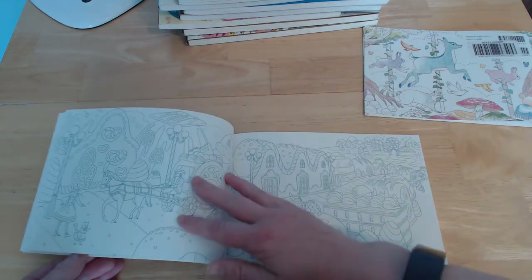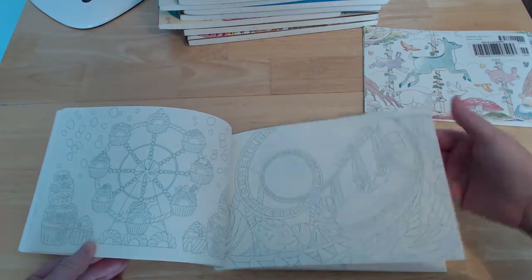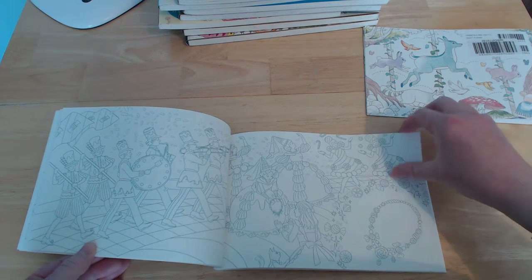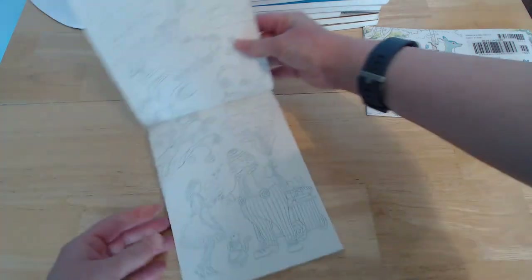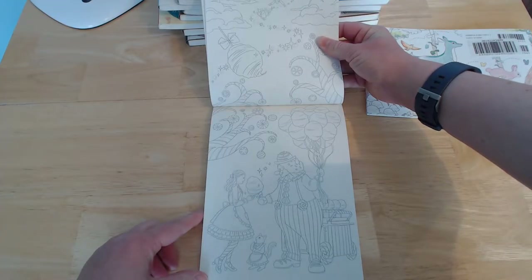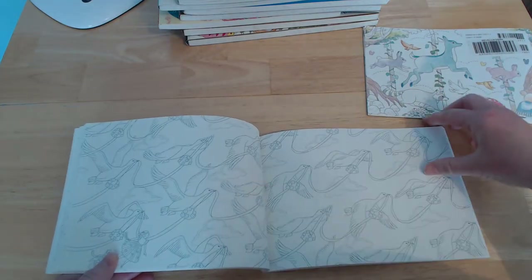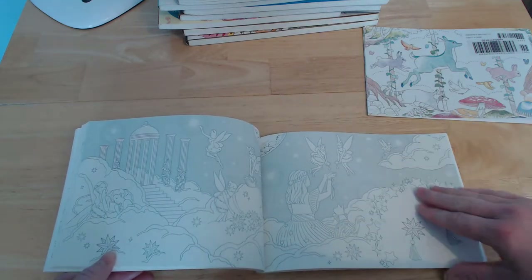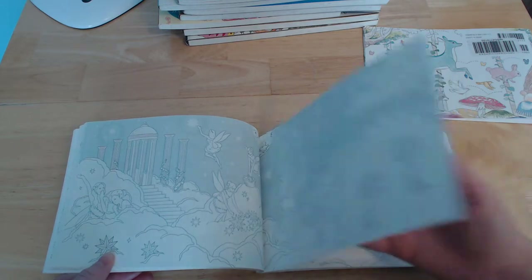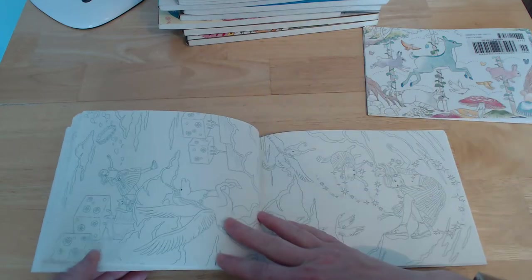In Candyland, this book has images which actually go up this way — and one straight across. There are a few wallpaper-type images, which I'm looking at now. It's also got some pre-colored pages — not a super fan of that — but then something I quite like, and another image that goes up this way.